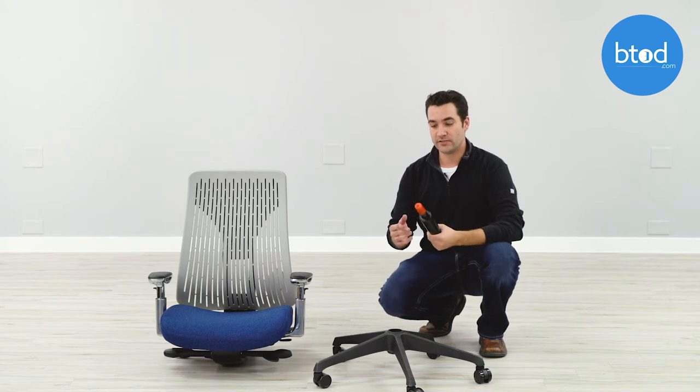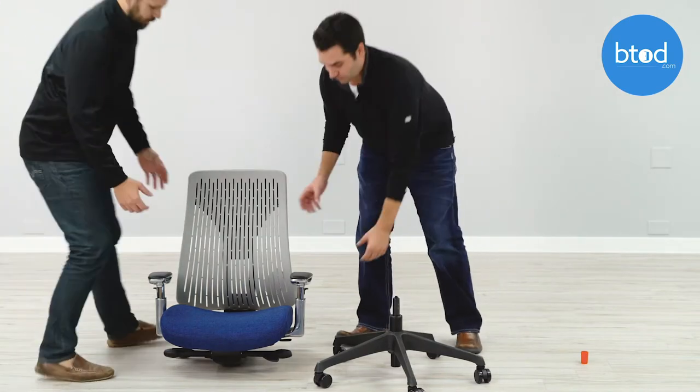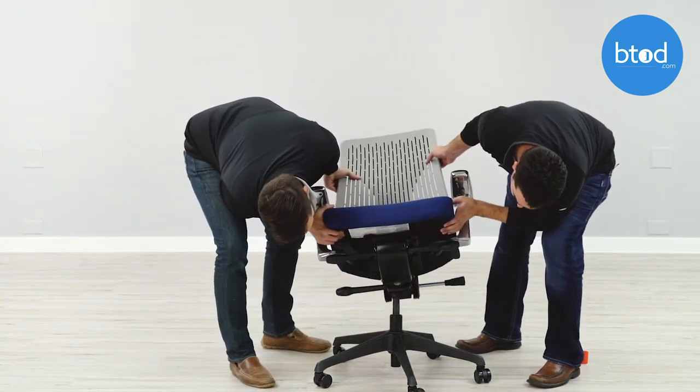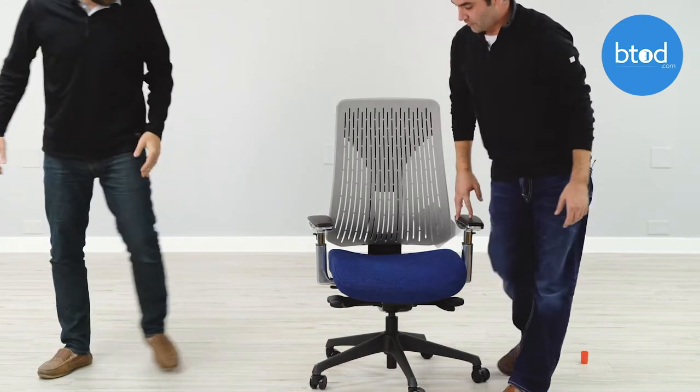We've got our Truly Chair unboxed — you can see we have our three components here. All you need to do is take the cap off the cylinder, drop the cylinder in the base, and then set the seat and back on top of the cylinder. I'd recommend having a second person because it is pretty heavy. Drop it on there and then all you have to do is sit in the chair and that locks it in place.